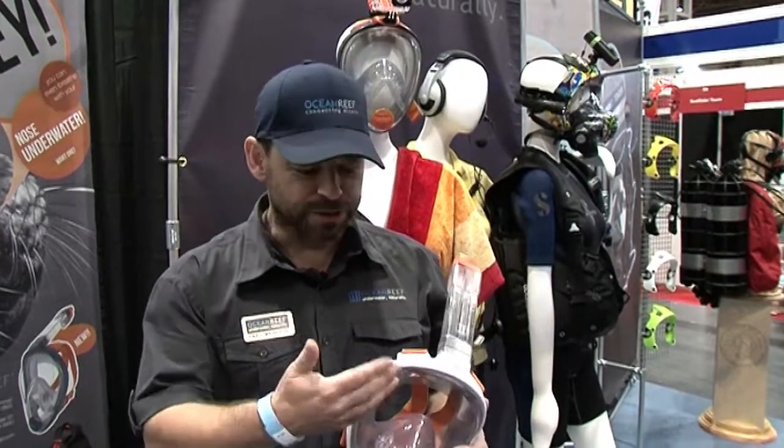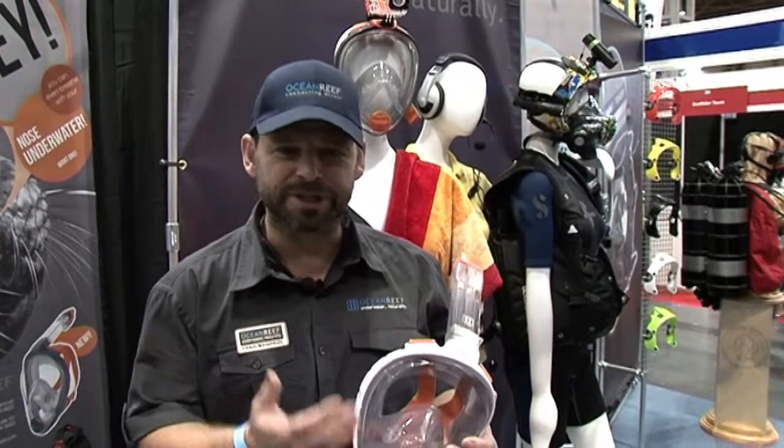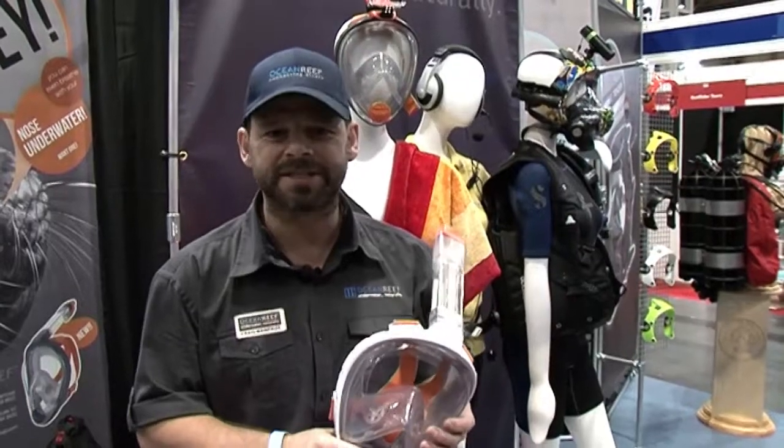Hello, my name is Craig. I'm from Ocean Reef and I'm just going to talk a little bit about the Aria, which is the original full face snorkeling mask.